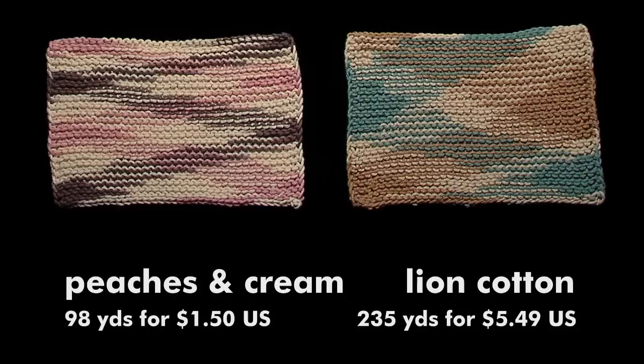Peaches and Cream and Lion Brand seemed a lot like the Village Yarncraft Cotton. They are both thin, but knit up nice.